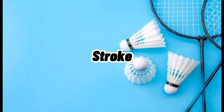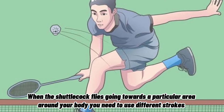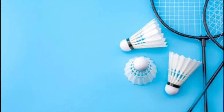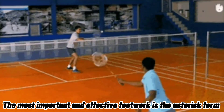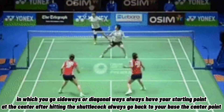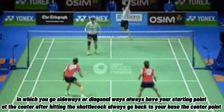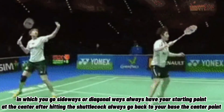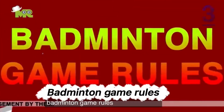Number 4: The Stroke. When the shuttlecock flies towards a particular area around your body, you need to use different strokes such as underarm forehand stroke, underarm backhand stroke, overhead forehand stroke, and overhead backhand stroke. Number 5: The Footwork. The most important and effective footwork is moving sideways or diagonally. Always have your starting point at the center after hitting the shuttlecock — always go back to your base, the center point.